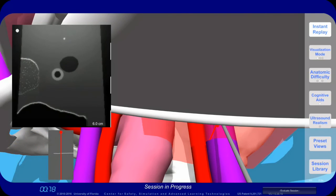In the ultrasound image, you might think you are looking at the needle tip; however, you are actually seeing the shaft of the needle.